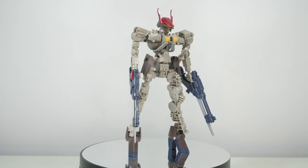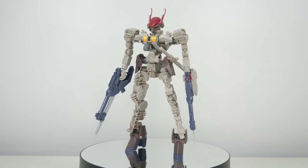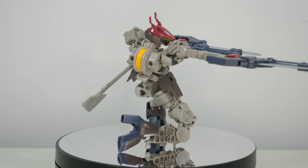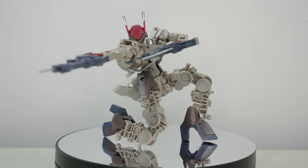The inner frame though remains the same both in-universe and in model kit form, so you're still getting a full but flimsy inner frame.